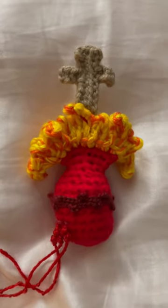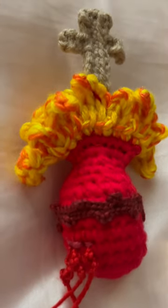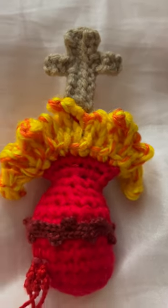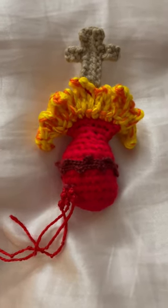But this is the after. It's gorgeous. It's such an amazing creation. I really do have a talent for crocheting. Thank you Lord Jesus.